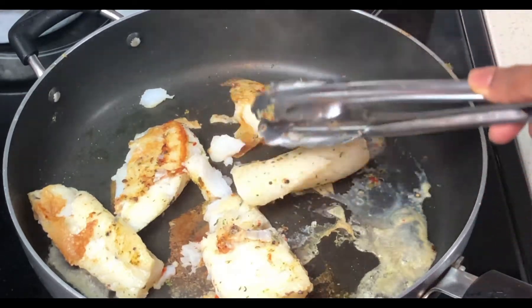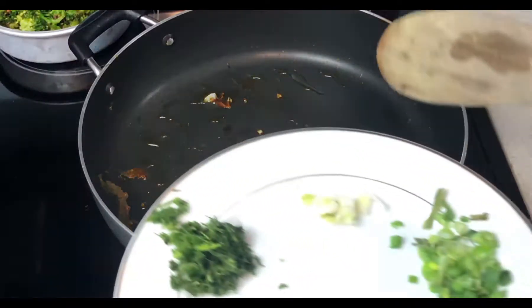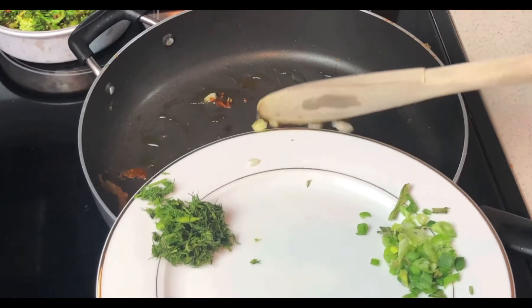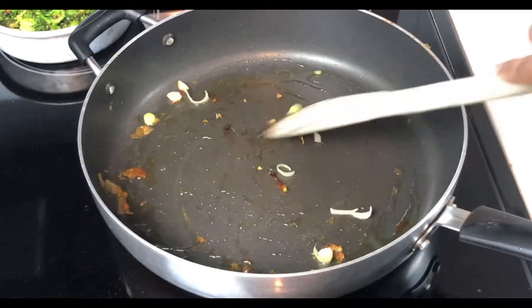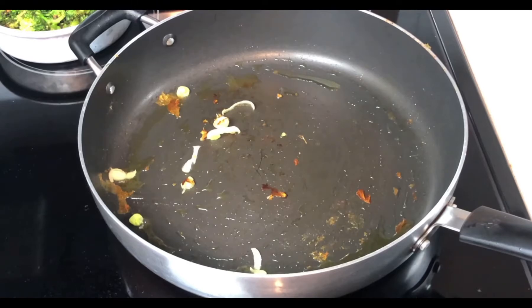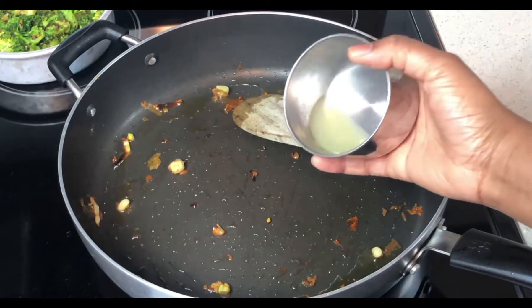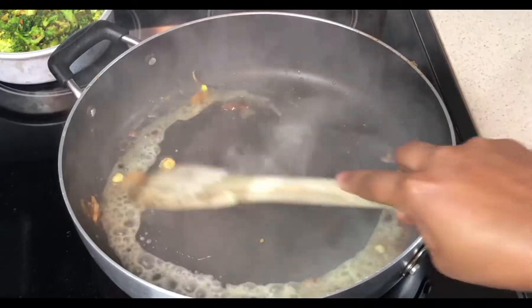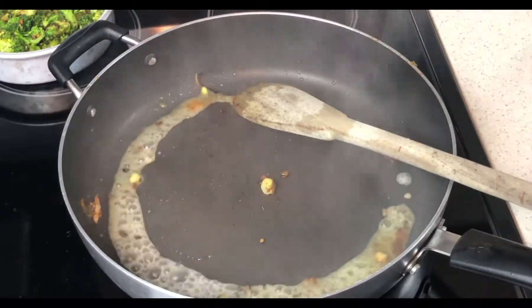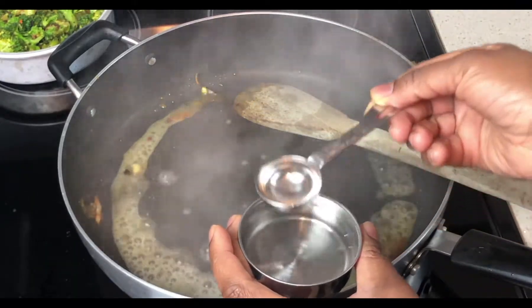Then, in the same pan, I'm gonna be adding a drizzle of olive oil on medium to low heat. Then I add the white bottom of the scallion and cook, stirring frequently for 1 to 2 minutes until slightly softened. Then I'll be adding my lemon juice and 2 tablespoons of water, and cook stirring frequently for 1 to 2 minutes until slightly evaporated. I really messed up this sauce — it's supposed to come out white but it might come out something else.